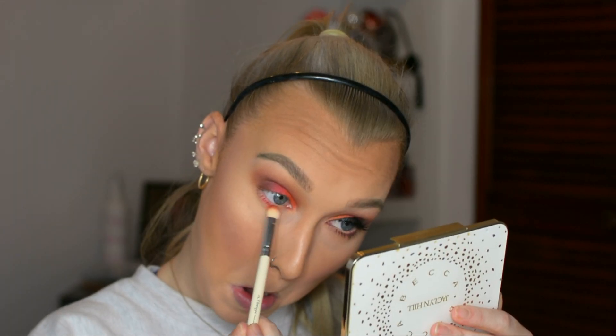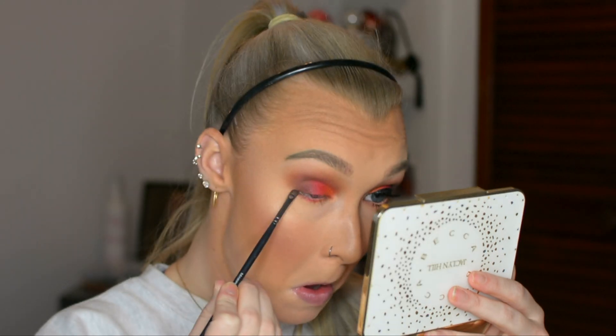As you can see, I am using all of those exact colors on the underneath of my eye as well. Not going too crazy with the pigment, but just enough so that it kind of matches the top of my lid. Then blending it all out so it looks nice and seamless.